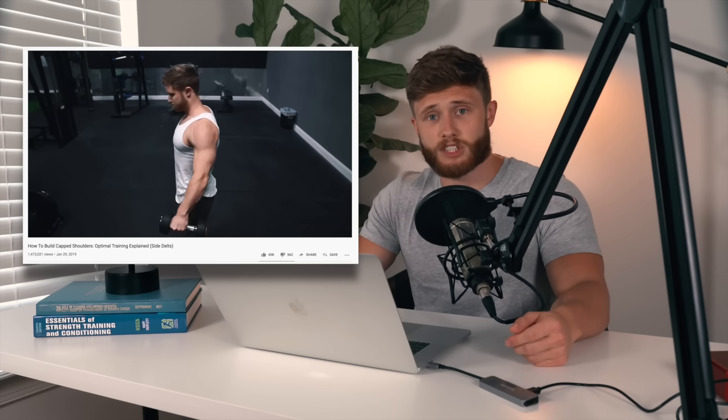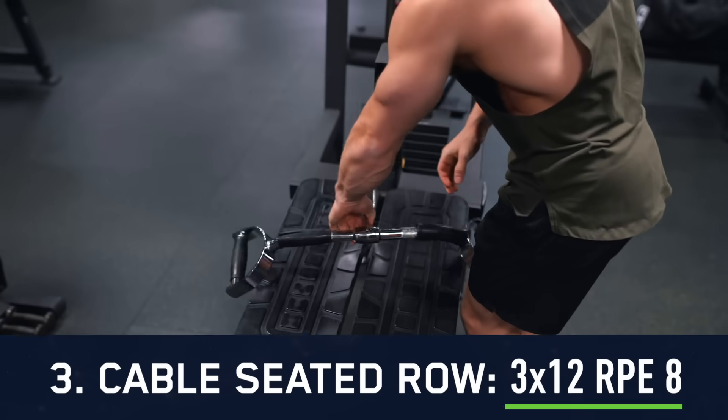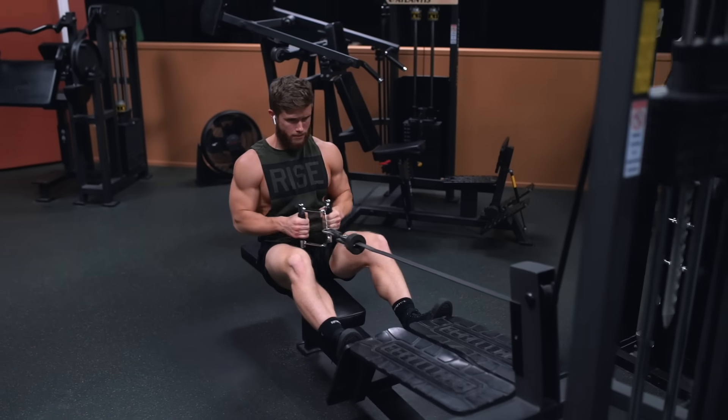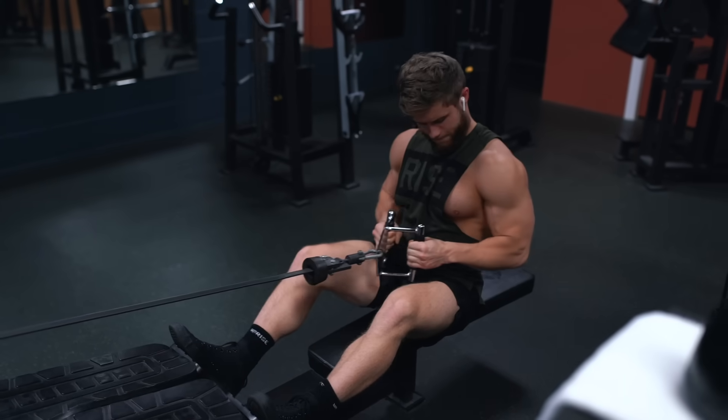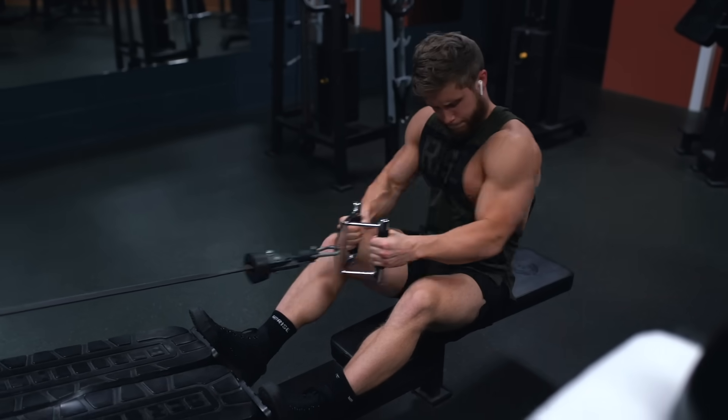If you're interested in more tips on the lateral raise in general, I'll link my Technique Tuesday video down below. Up next we're doing three sets of 12 on the seated cable row. This is one of my favorite mind-muscle connection based movements for the back because it's so easy to alter the movement to be more trap dominant or more lat dominant depending on what you're trying to target specifically.